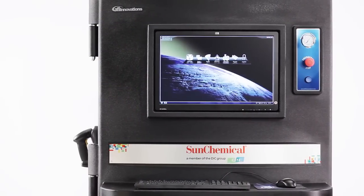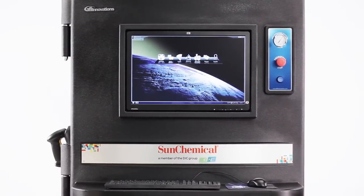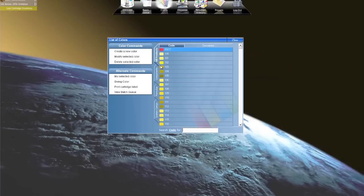During your plant tours, be sure to show off your MX-12 to your clients. Besides being a green machine, your MX-12 can save any custom color imaginable onto its secure database. Whether you formulate the color yourself or outsource it to Sun Chemical, it doesn't matter — once the color is stored on your MX-12, you have it for life.